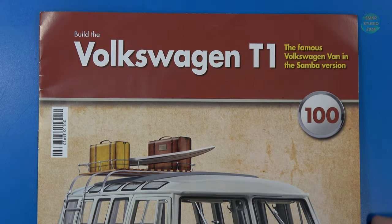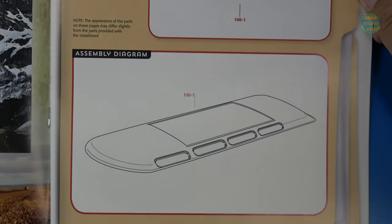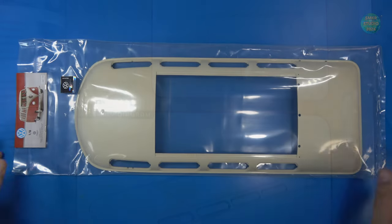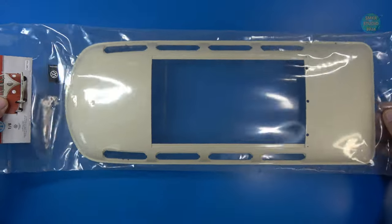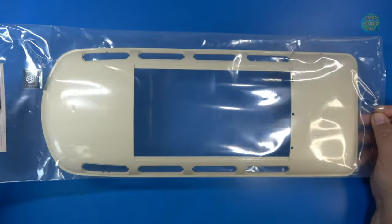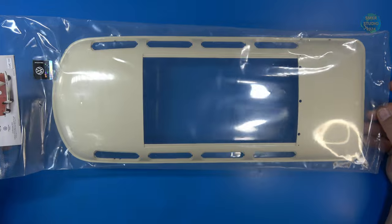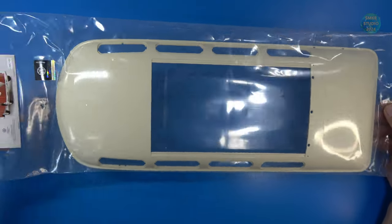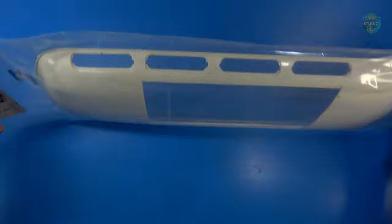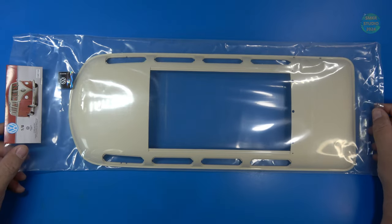Let's look at the build instructions for stage 100. Stage 100 — I received the roof, and we don't actually do any assembly this stage. It is made of plastic, which I'm kind of glad about, because this is going to be heavy enough with all the other metal parts we've already done. I think it's a fantastic piece of engineering. I'm not going to take this out of the bag — I want to help protect it until we actually install it on the bus. So with that, let's head over and do stage 101.